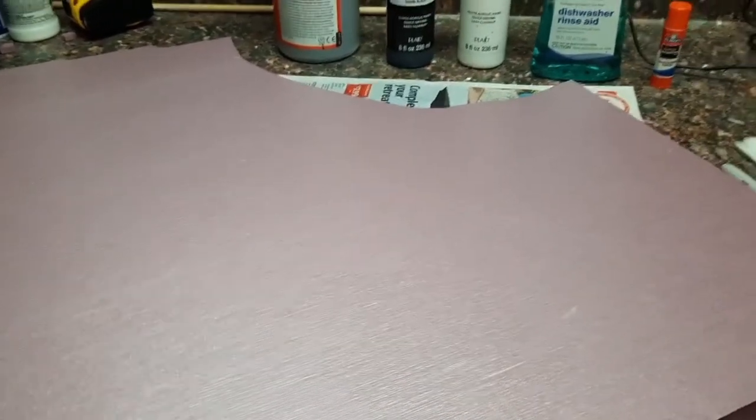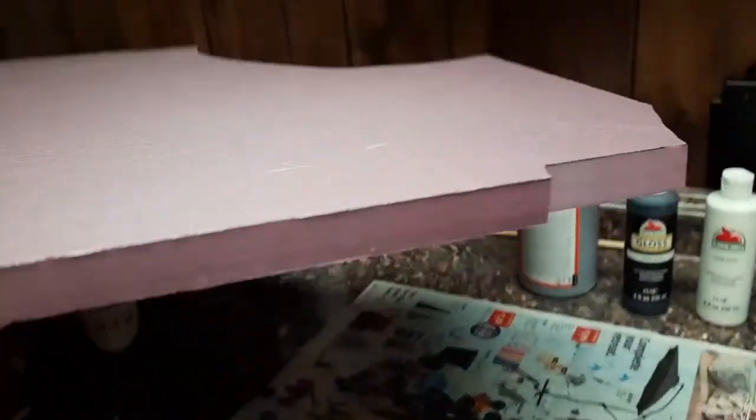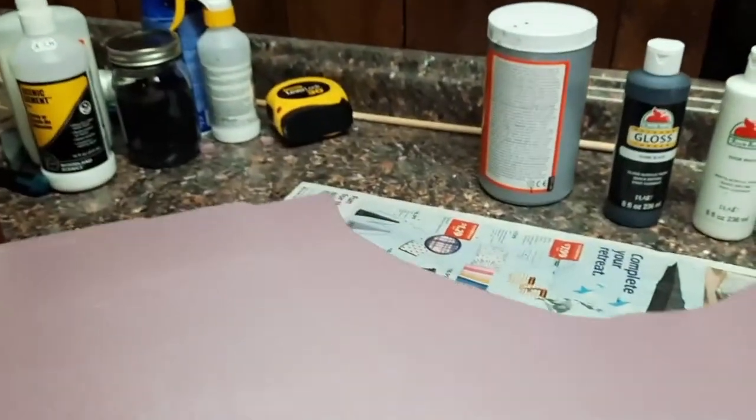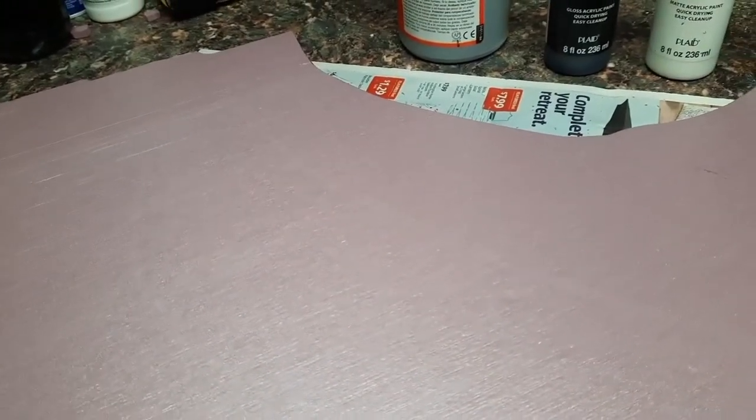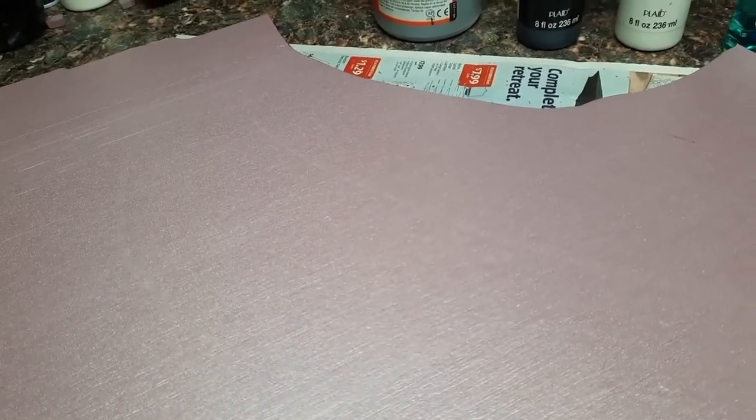First, let's go over a list of the stuff you're going to need. You're going to need XPS foam board — that's all this is. One-inch thick, pink XPS foam board. Don't get it at a craft store like Michael's because they'll charge you way more than it needs to be. Go to Home Depot. You can get it in two-foot by two-foot sheets, or as big as plywood. It's cheap — get it there.